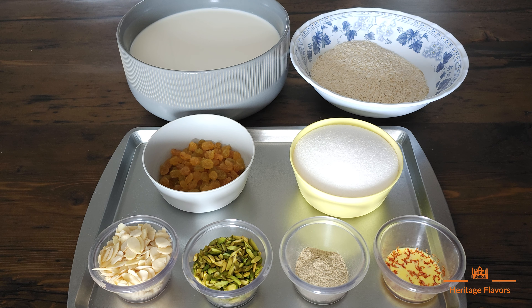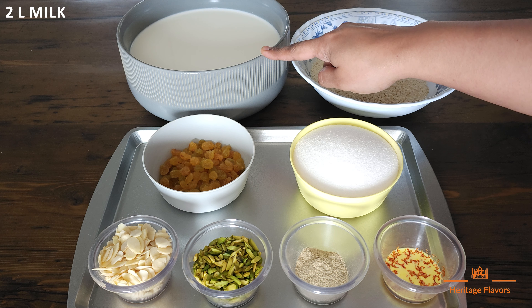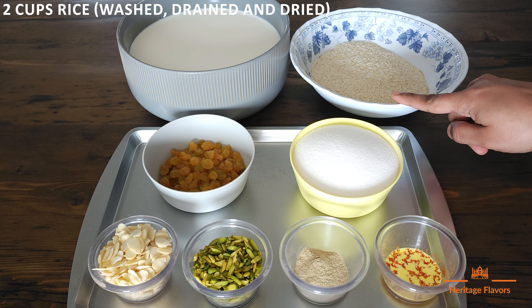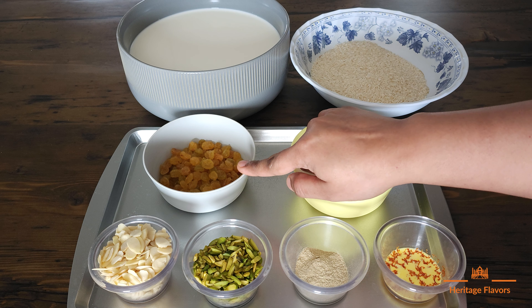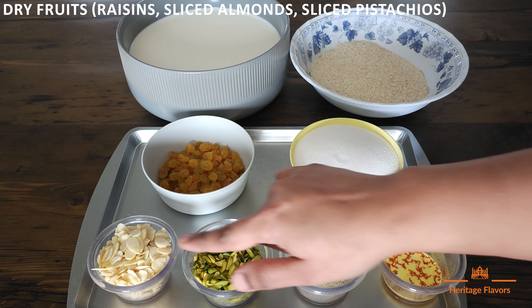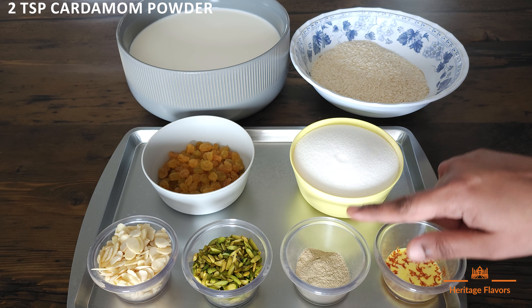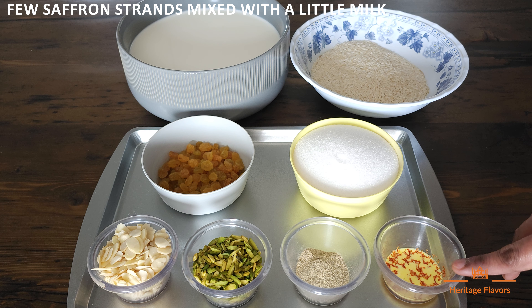So let's see what ingredients are needed for pirni. I have 2 liters of milk, 2 cups of rice, 2 cups of sugar, and some dry fruits — I have kishmish, sliced badam, sliced pista, 2 teaspoons of elaichi powder. And I will make a kesar pirni, so I will put a little saffron in water.